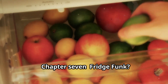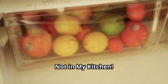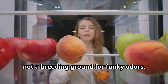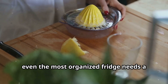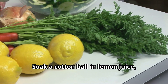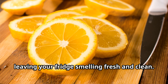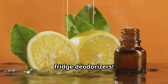Your fridge should be a sanctuary of freshness, not a breeding ground for funky odors. But sometimes even the most organized fridge needs a little help. Soak a cotton ball in lemon juice and leave it in your fridge. The lemon juice will absorb those nasty odors, leaving your fridge smelling fresh and clean — plus it's a lot cheaper than those fancy fridge deodorizers.